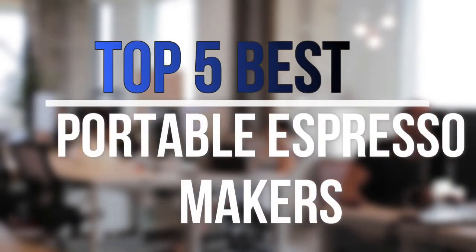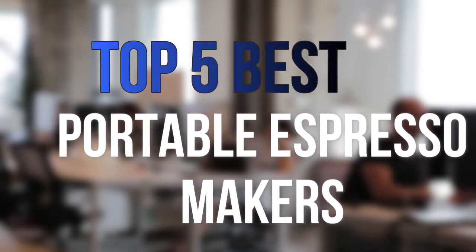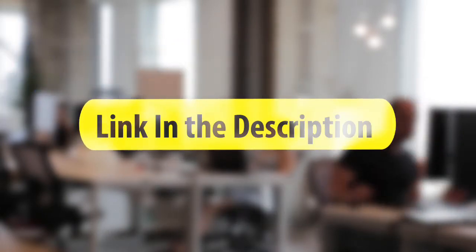Are you looking for the best portable espresso makers near your budget? In today's video we break down the top 5 best portable espresso makers that are available on the market this year.